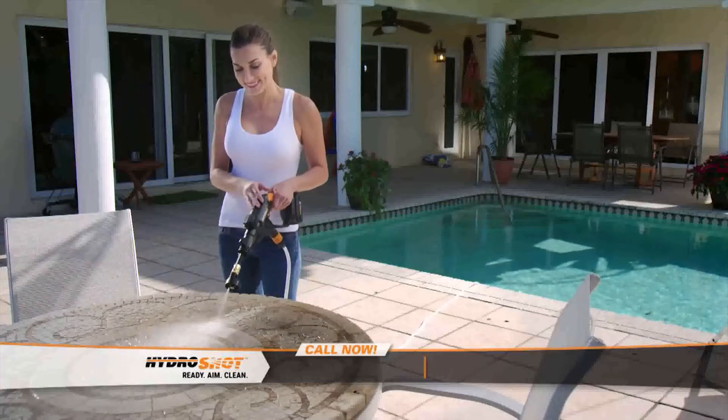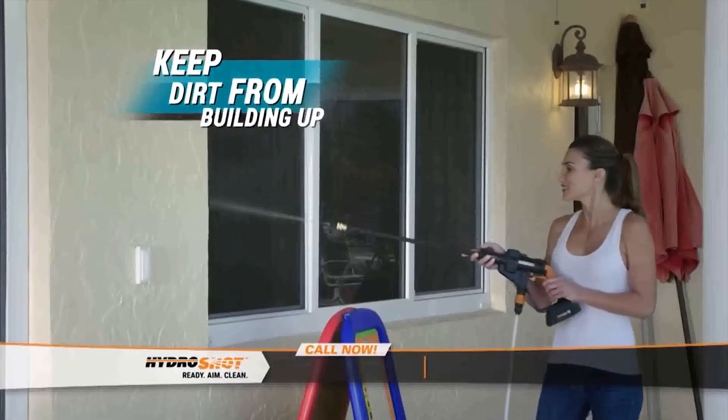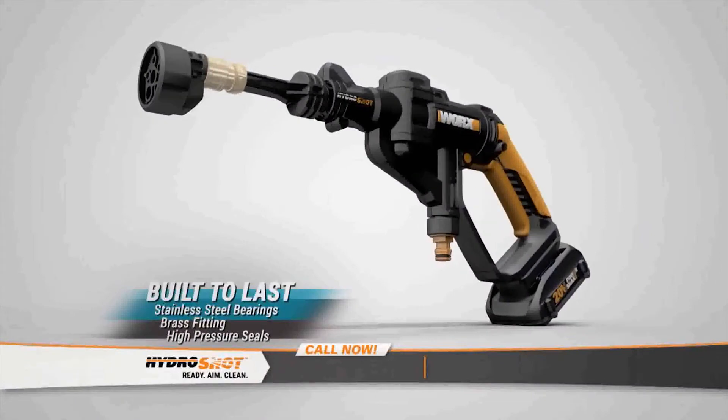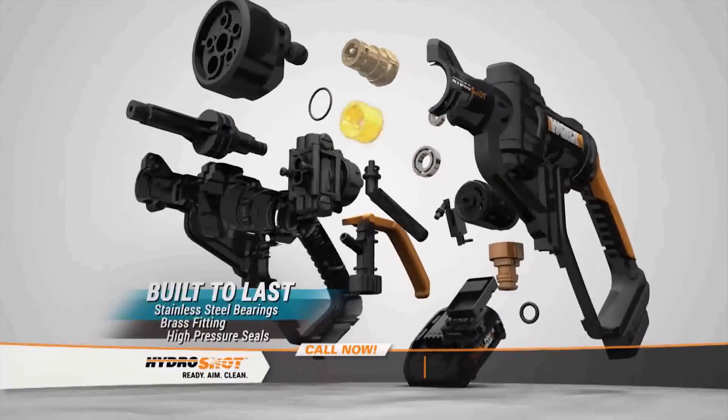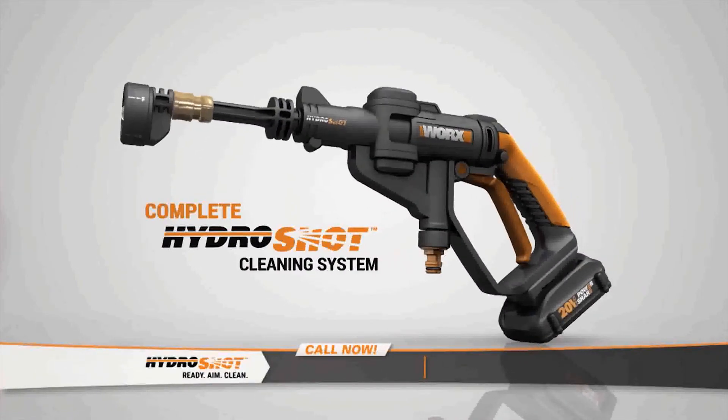Now you can maintain and clean your home and gear easily and more often, so mold, mildew and dirt never build up. HydroShot is built to last with stainless steel bearings and pro-grade brass fittings. Call or go online now to order the complete HydroShot cleaning system.